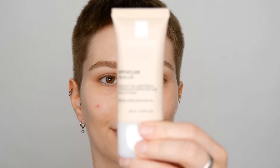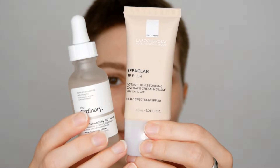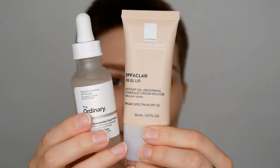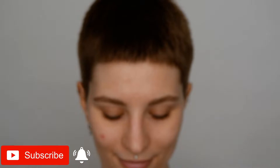Hi, my name is Melissa van Dijk and I'm a makeup artist. In this video we are going to have a look at the La Roche-Posay Everclar Baby Blur Cream Mousse with SPF 20, and I'm also going to show you what it looks like with and without a smoothing primer.